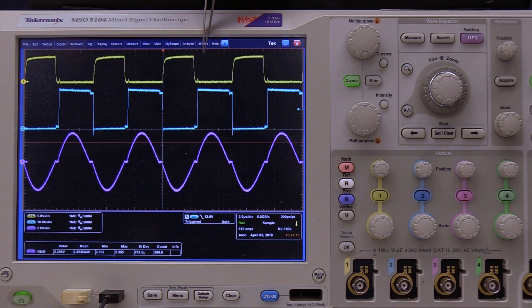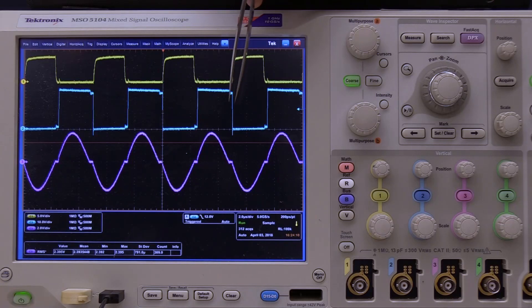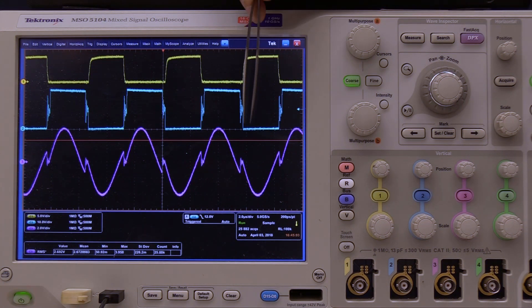The first waveform is the gate signal, the second waveform is the VDS of Q10, and the third waveform is the resonant current. We can see the current waveform is a complete sine waveform, meaning the switching frequency equals the resonant frequency — this is the desired operating condition. However, if the switching frequency is not equal to the resonant frequency due to component tolerance such as capacitor and inductor variation, we will observe higher RMS current and higher conduction loss.